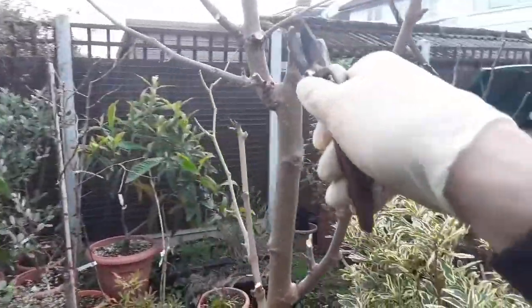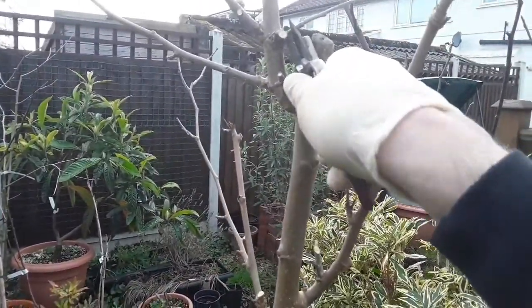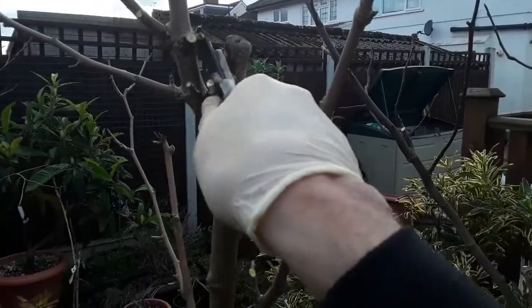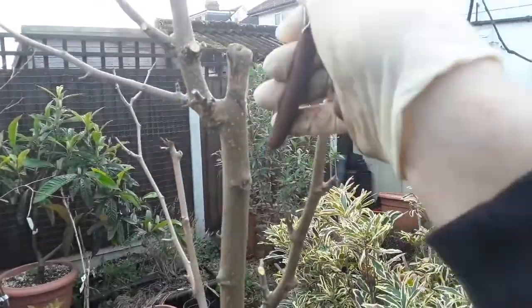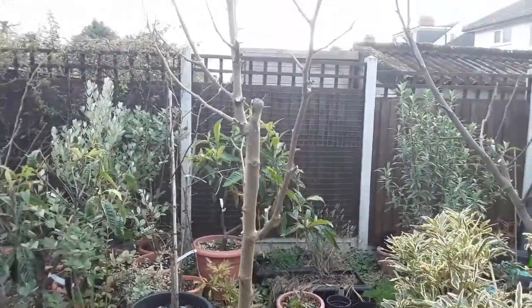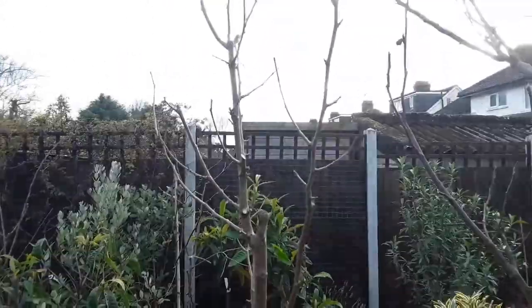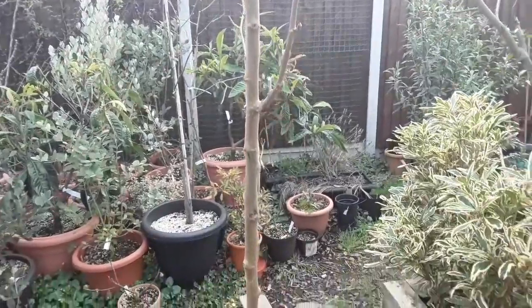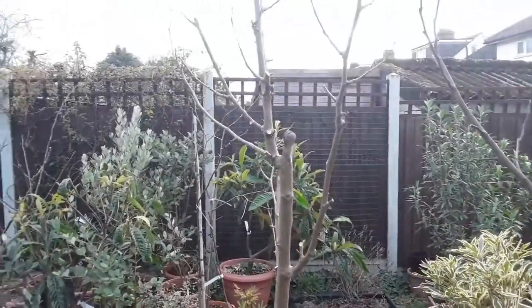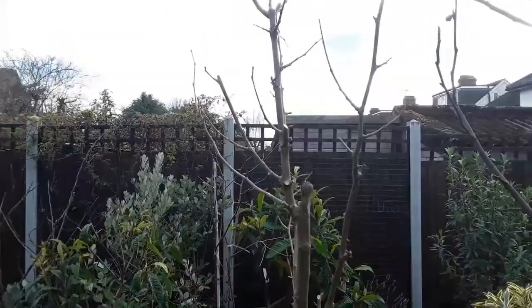I just thought I'd quickly do a video on trimming off the bits and pieces. I'm now seeing this little branch here looks dead as well, so I think that can go — it's got a bit of green at the bottom but that's not really any use. This should shoot out like mad though; they're pretty vigorous, these mulberries. As I said, this is the pink Moldovan, and the berries are actually white with a nice pinky-purple tinge to them.